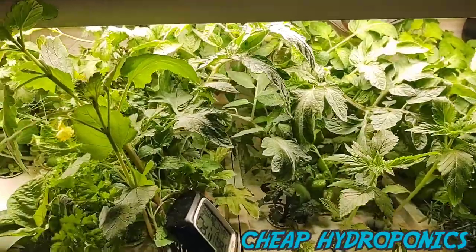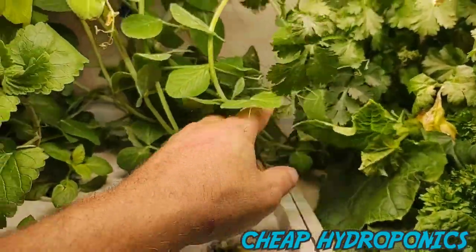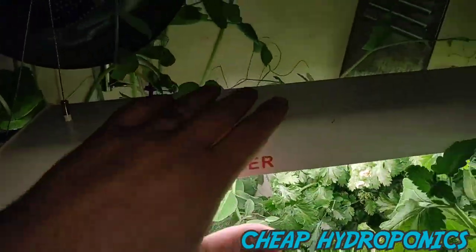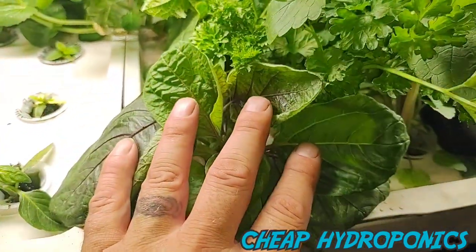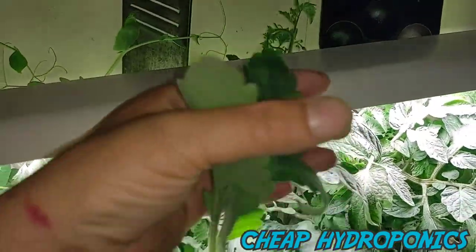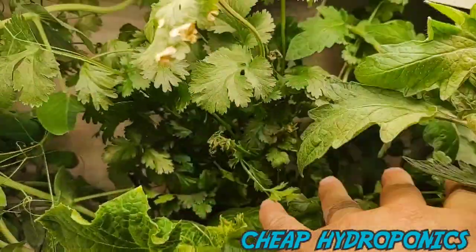Here we are, and I've got to say it is amazing. Sugar snap peas over here are just going out of control — I keep pushing them back and making them go where they need to go, they're taking over everything. We have eggplant popping off, catnip loving it, and cilantro — I've already taken some off and I still have a bush of cilantro back there.